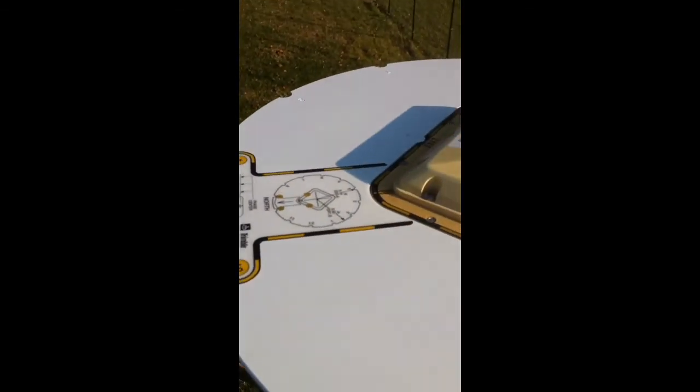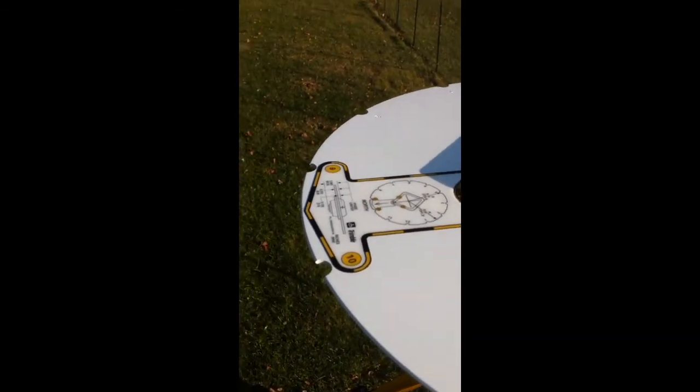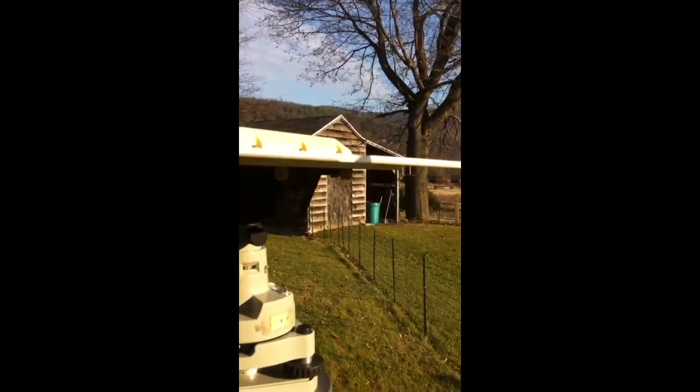The north arrow on this is oriented to more or less north on the top of the antenna. If you want to disconnect the ground plane, there are a series of 8 screws here that come undone.